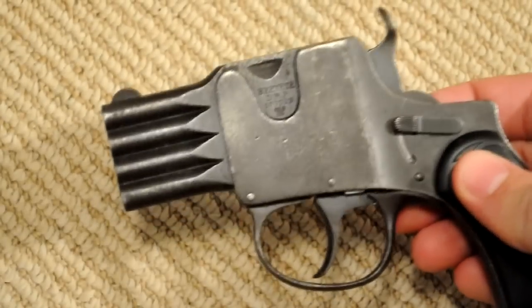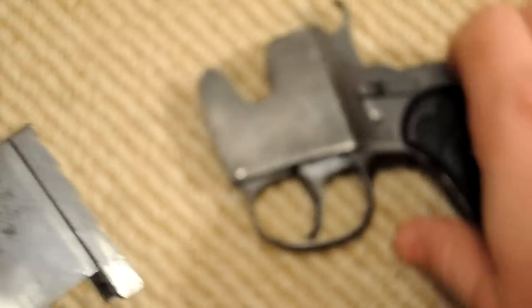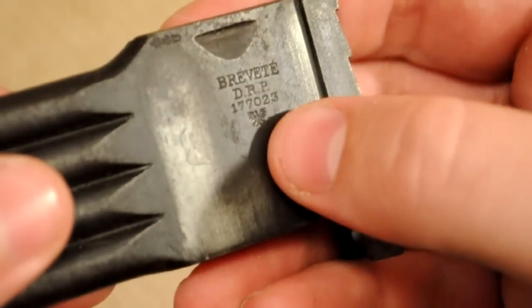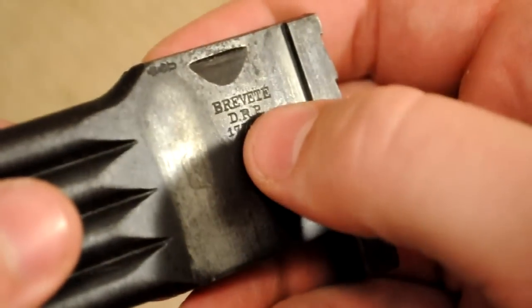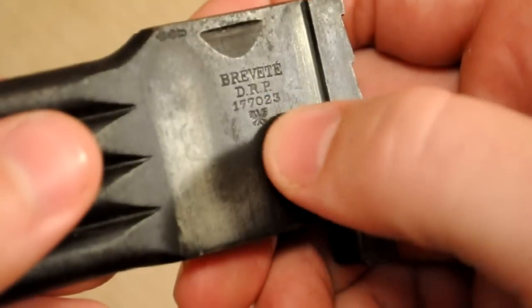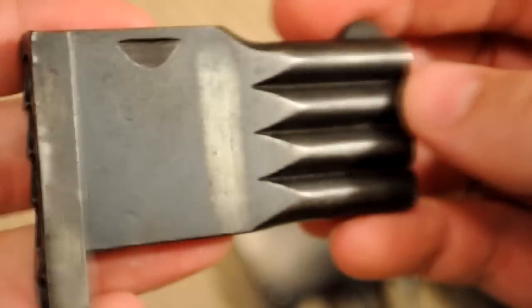These go by a few different names that I found online, which also makes searching for them kind of difficult. You can see printed on the side of this harmonica assembly it says 'Brevte' and 'DRP.' A lot of people think the name of the gun is actually Brevte, which is actually French for 'patented,' and the DRP stands for Deutsches Reichspatent, which means German Imperial Patent — that's just patent information. The actual name of the gun is Schuller Reform, which is kind of an odd name, but that's what they're called.